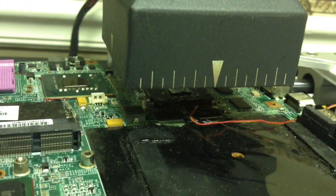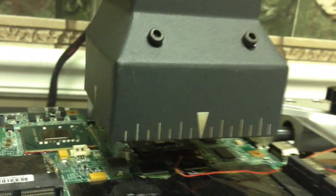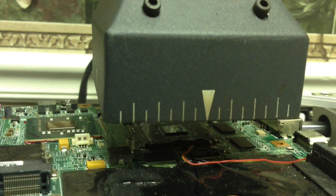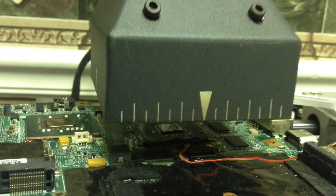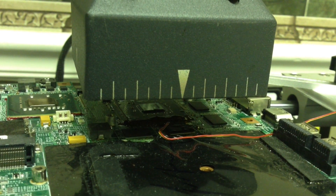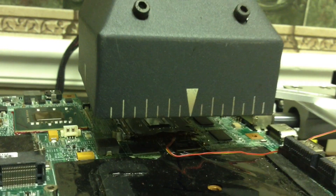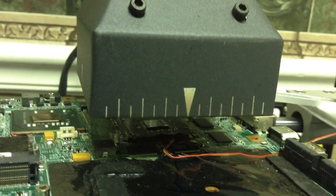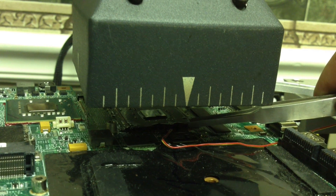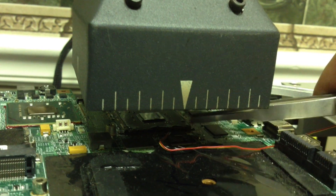What we don't want to have happen is what's called popcorning, where the upper portion of the chipset becomes damaged due to excessive heat or excessive exposure to heat. So we're going to allow this to get just hot enough to where we can remove it, but not hot enough to damage the surface of the chip.